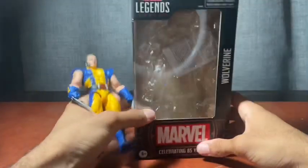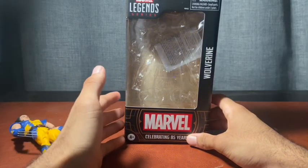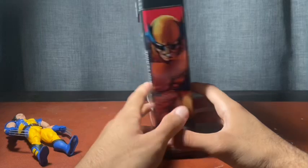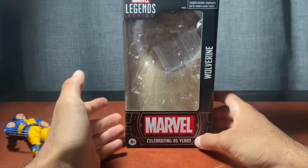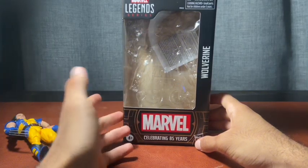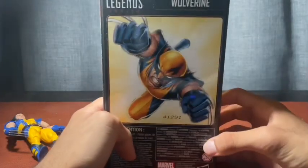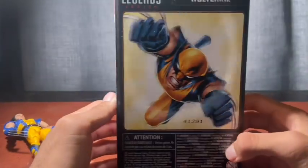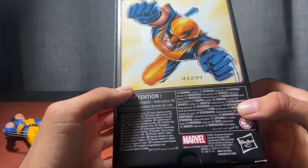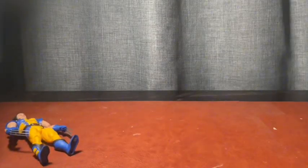I'm actually liking this very slimmed-down box design. Hasbro was trying to be very environmentally friendly, so it's a slim package, and the way the figure was laid out in the box was very organized — it showed you everything without empty space. You get the artwork on the side, though there are no bios anymore. I do wish they brought back bios, but yeah — just choking hazard warnings. Let's take a look at the figure.